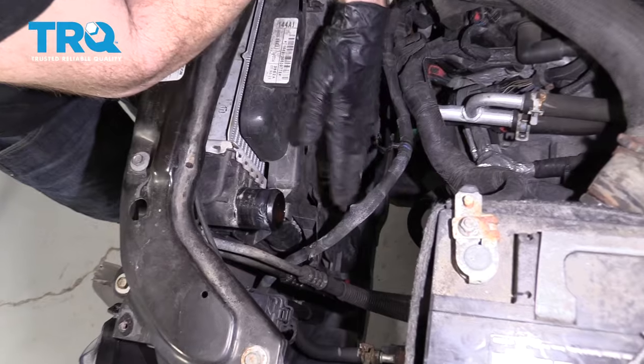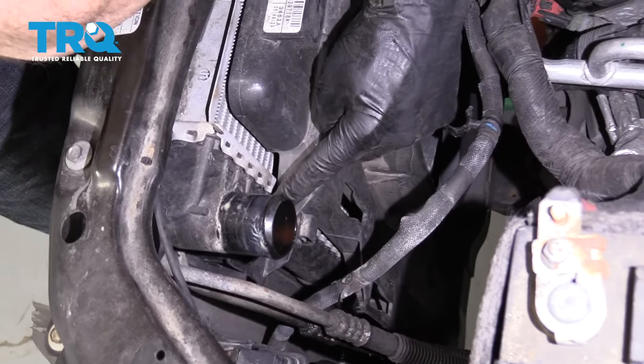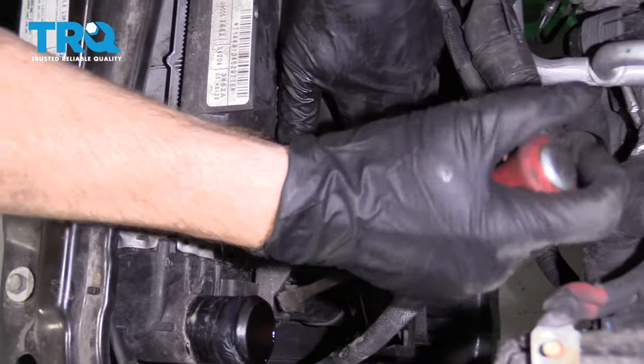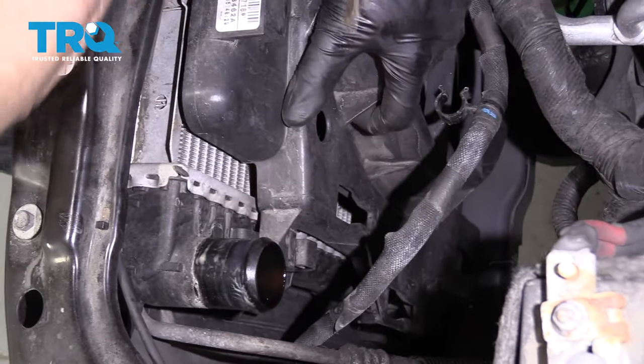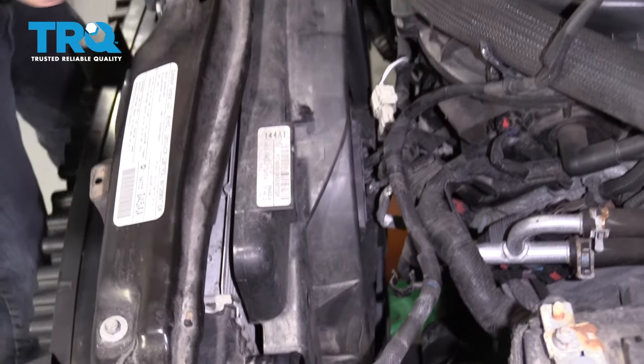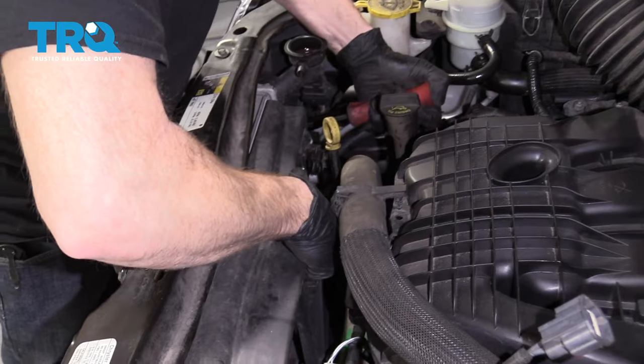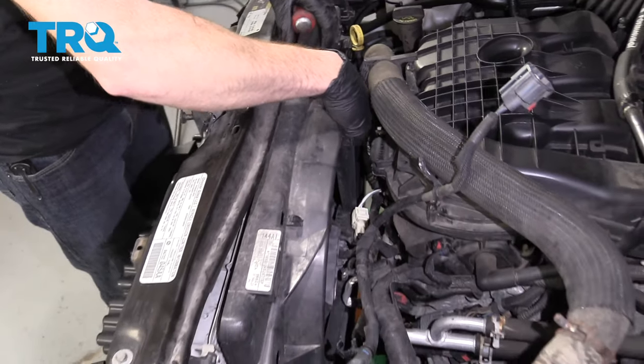If you look along the side of the fan shroud, you're going to see where it connects to the radiator. There's a little tab — push in on that, and then you should be able to lift up on the fan shroud. Do the same over here. Now we can lift it up a little bit.